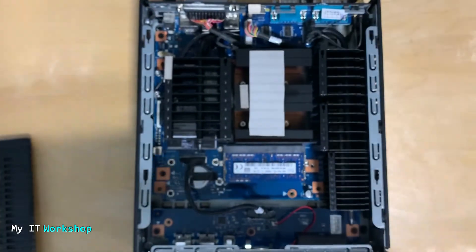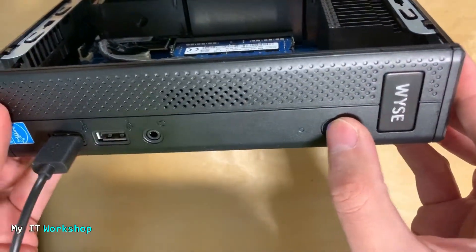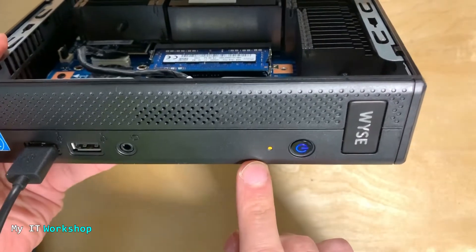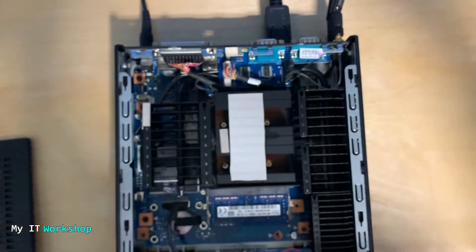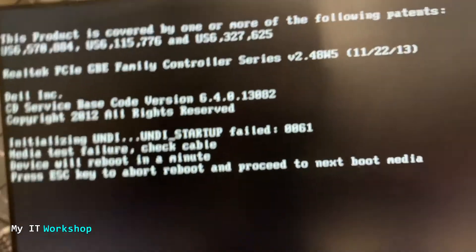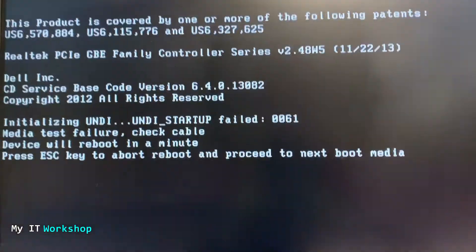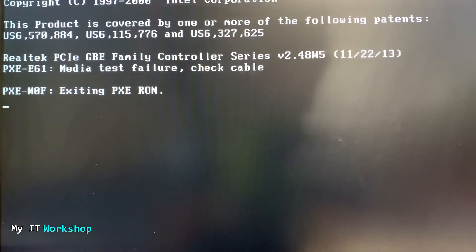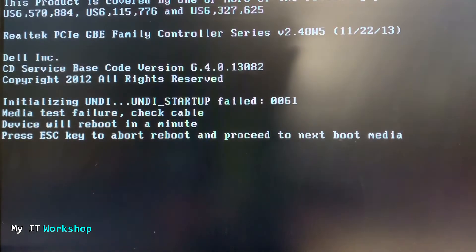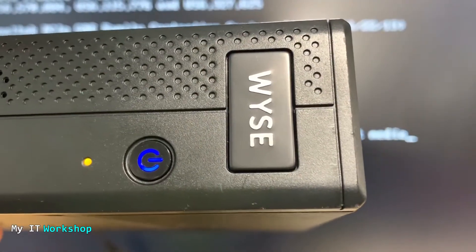I'm not going to put back the cover yet because we have to test it first. I'm connecting the monitor, the power supply, and the keyboard, and turning it on. You can see it's not blinking anymore — well, it blinked once but it's solid orange now. You can see the reflection of the monitor. This unit doesn't have anything installed — no Windows or Linux — so it's going to show a screen saying it's trying to boot but can't find anything. I rebooted and you can see the logo, then back to the same screen.